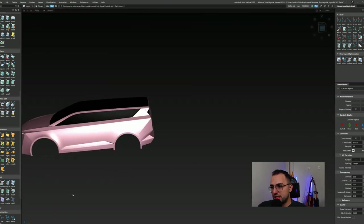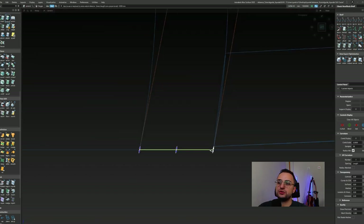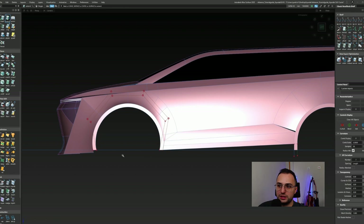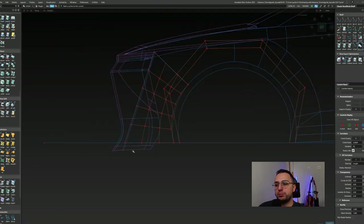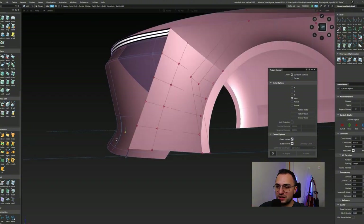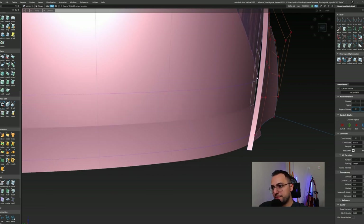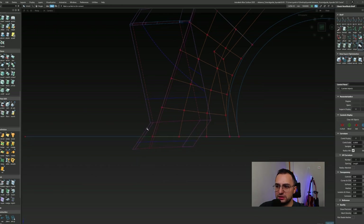I would definitely prefer subdivision modeling in the early phases of a project since it is much easier to create the big volumetric shapes with initial design details. But that means you have to do it again — converting from subdivision to NURBS modeling is not easy. It takes a huge amount of time. That is why sometimes I rather jump on surface modeling first rather than subdivision — but it depends on the designer and the modeler.